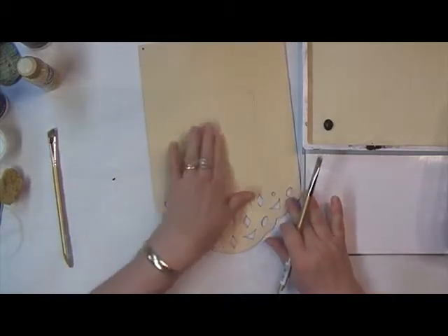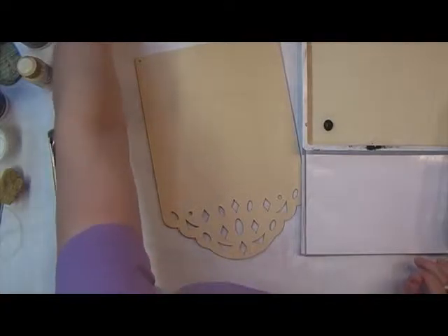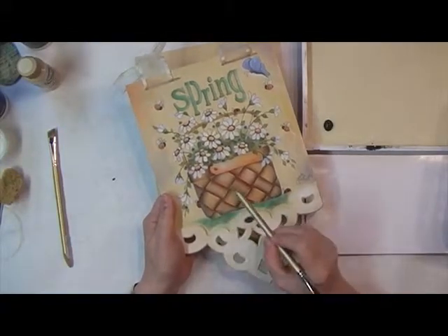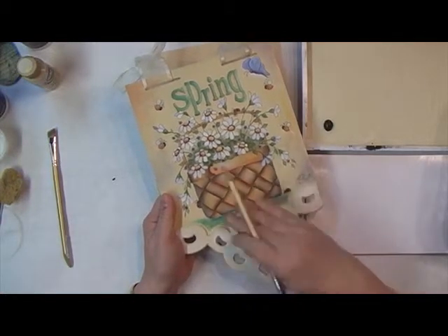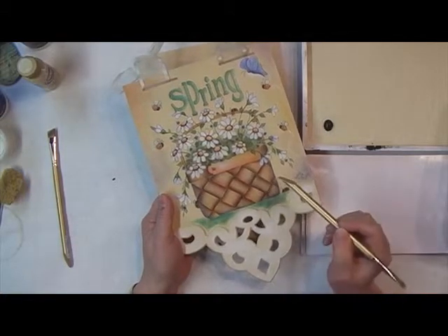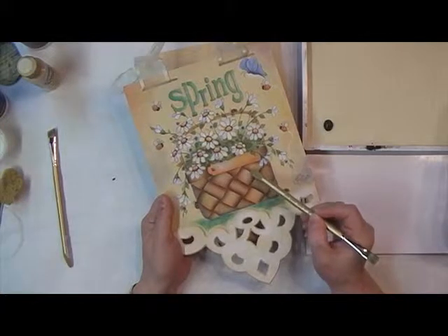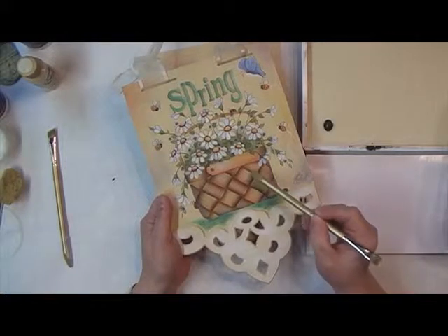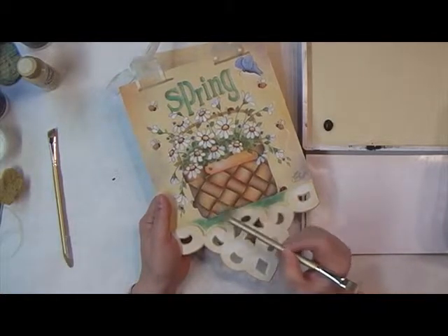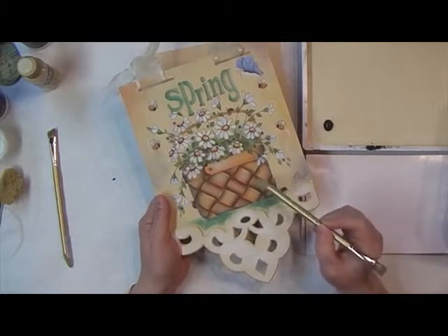Working on this little basket: basket weaves have a lot of shading and highlights. You can see we've got shading on each side of these little bands that weave in and out of the basket. You need to be consistent on which direction you're placing your shading. For instance, this strip across the middle goes above and then tucks under the next band going the opposite direction. We shade where it goes under and where it comes out from under. I find it easiest to work everything in one direction first, then turn around and work the opposite direction so you're not working in wet paint.